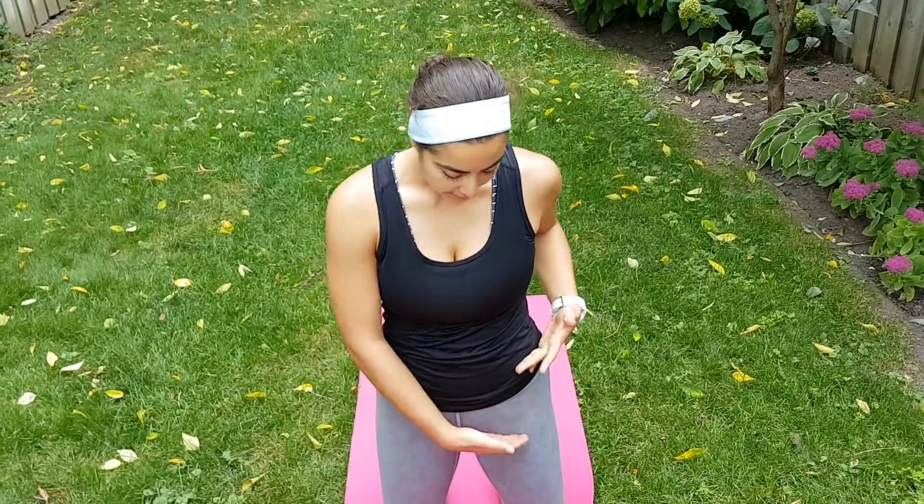Hi guys, so today I'm going to be demonstrating a hip flexor opening into a hamstring opener. This is really good if you sit a lot at your desk — it's just going to open up that area.